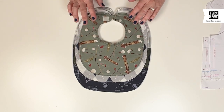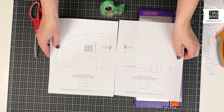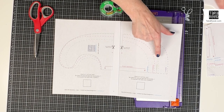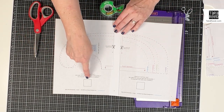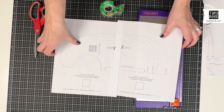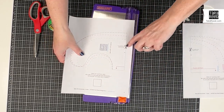The first thing you need to do is make your template. You're going to print two pieces of paper — unless you're doing a newborn, which prints on one sheet. For the three to six month, six to twelve month, and one to four year sizes, you'll print two pieces of paper. Then you're going to measure and make sure that the square is one inch to confirm everything is the correct size. Next, take scissors or a paper cutter and trim one of the pages along the indicated line.